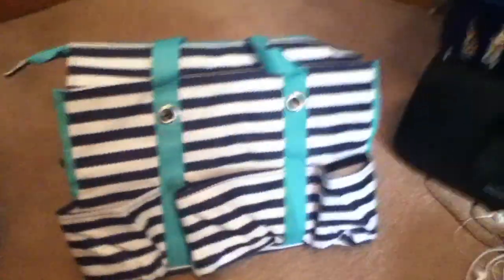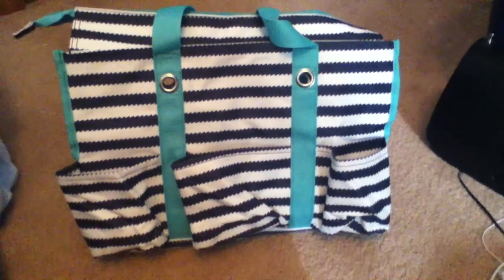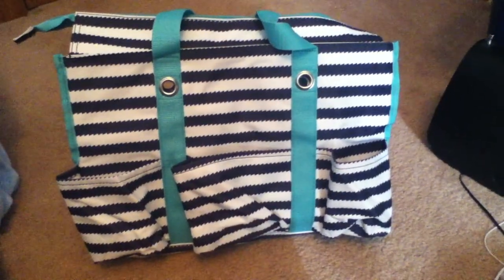Hey guys, it's me. I wanted to show you my new diaper bag. I've never had a diaper bag before, but I just got one from 31.